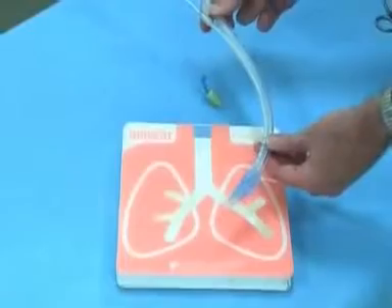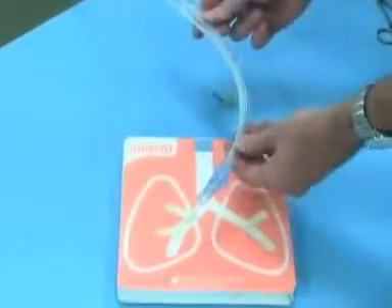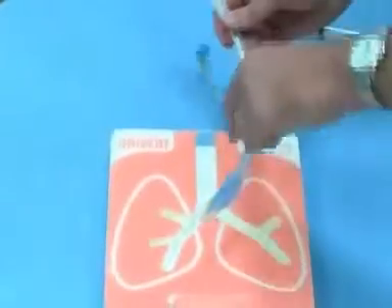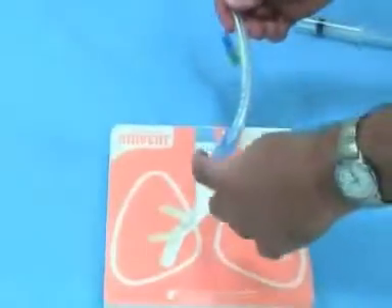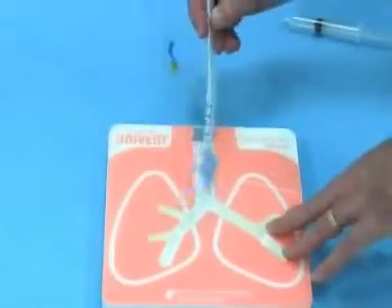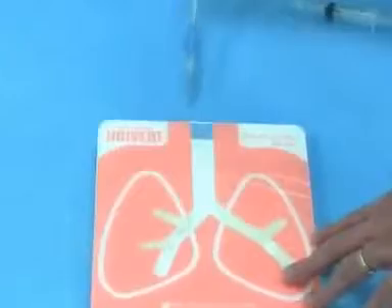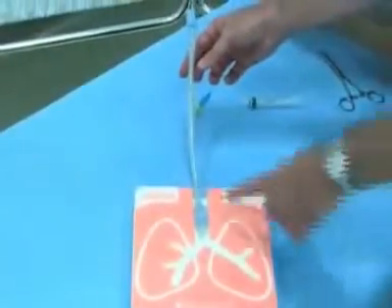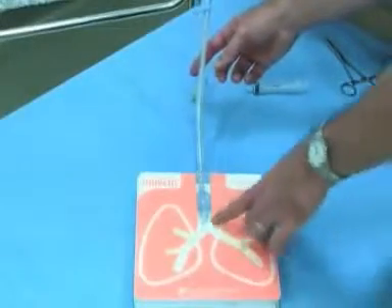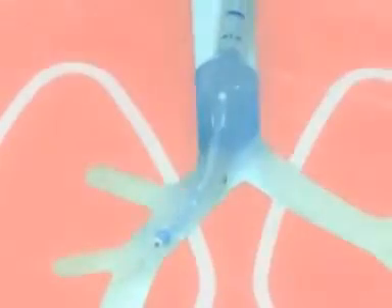The Univent tube is another way to isolate the lung — basically a regular endotracheal tube with a bronchial blocker built right in. The first thing you'll notice is that Univent tubes are pretty stiff, so you usually don't need a stylet. They're also kind of big and clunky — this is a 6-0 tube but it's almost like an 8-0. You may need to jimmy it a little going through the cords. Put the tube in to about 22 and inflate the cuff, make sure you can ventilate, then advance the blocker into the right side and inflate it — now you've blocked off the right side.